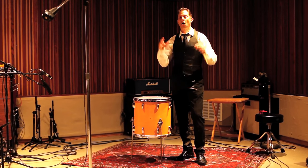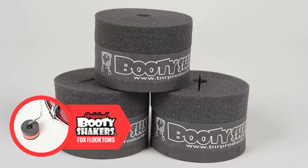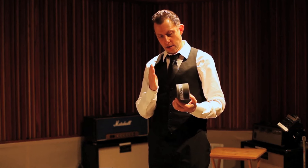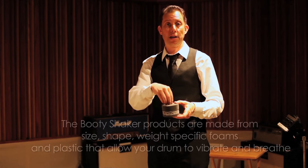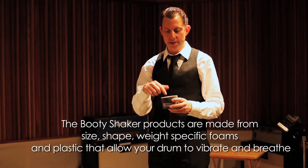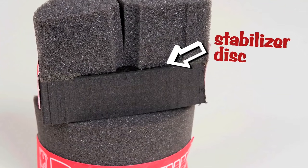What I want to talk to you guys about today is a wonderful product called Booty Shakers. The Booty Shaker is a pretty simple device. It's got two different kinds of foam — a foam pad underneath, and a different kind of foam up here to stabilize the leg when you put the leg in it. What's kind of the magic bit about this is what's inside, which is a hard plastic disc called a stabilizer disc.